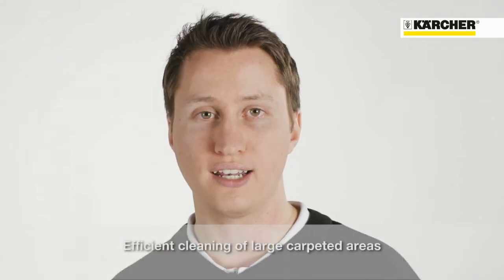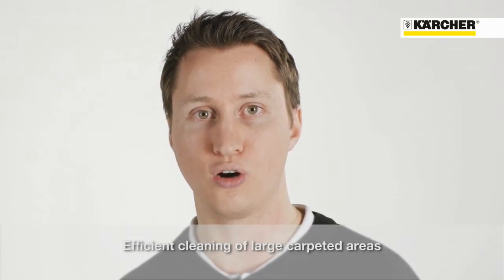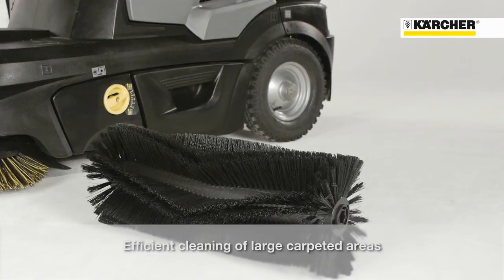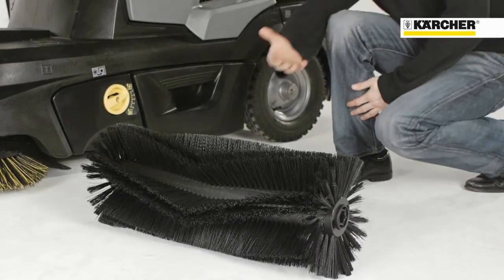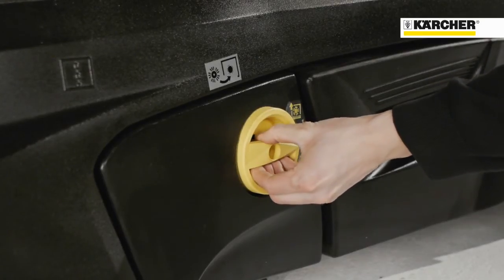For cleaning white carpeted areas or even artificial turf without granules, there are specific optional kits available. For example, the carpet kit, including an anti-static roller brush, an adjustable fixation of the roller brush, and the required fluff filter.